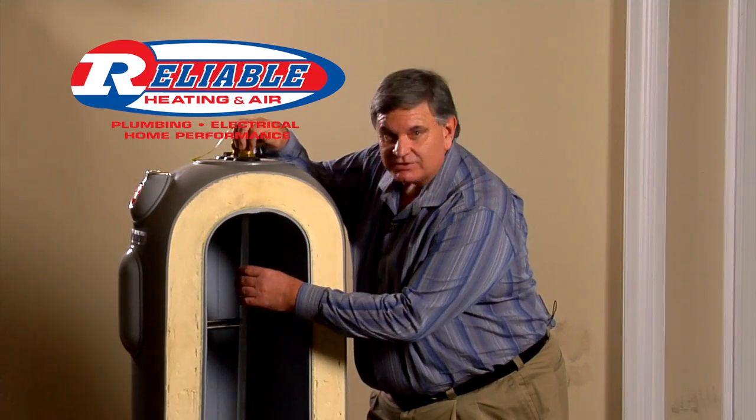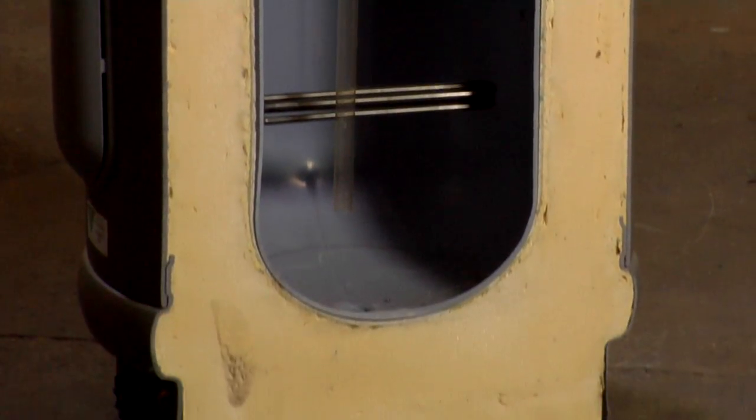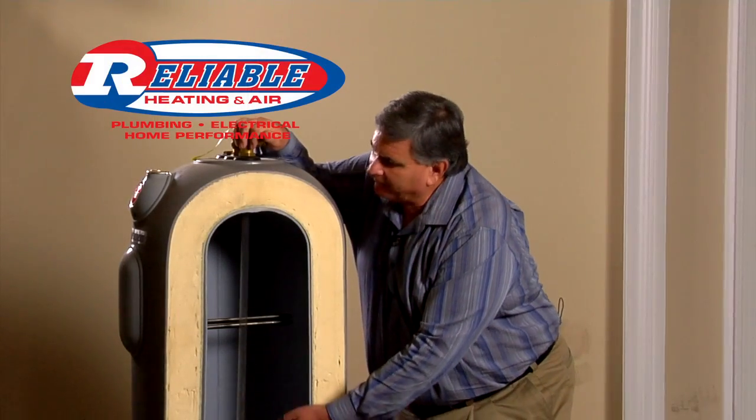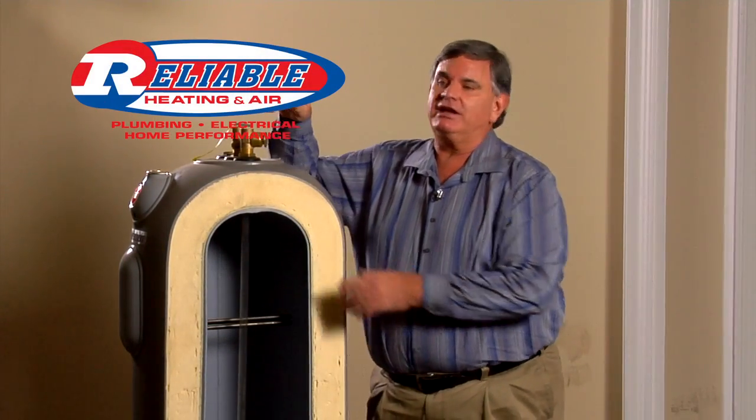A dip tube is this piece, and what it does is take cold water to the bottom of your heater where it's heated by the elements or burner in your water heater, allowing the hot water to naturally rise up and go to your bathrooms or your kitchen.